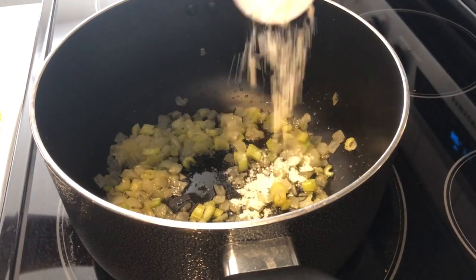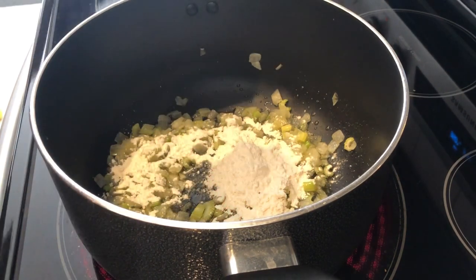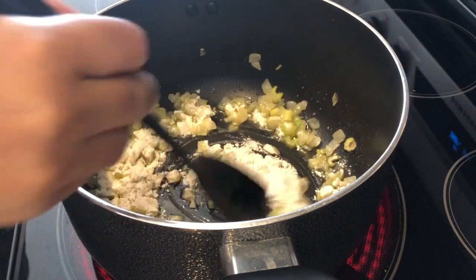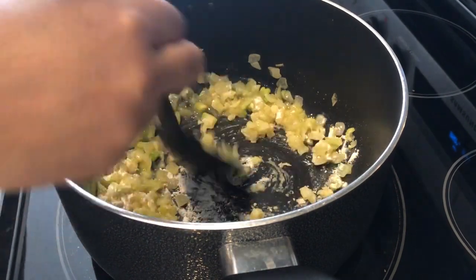My onions and celery are nice and translucent. I've just added some flour — I'm going to stir this around and let it cook until the flour is kind of browned.